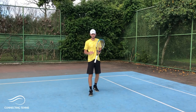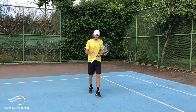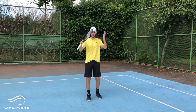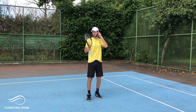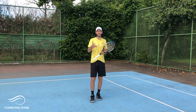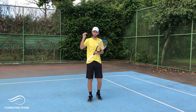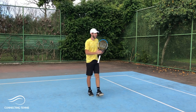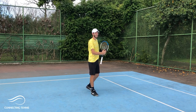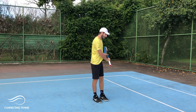Hey guys, Gaston from Connecting Tennis here, welcome to another video. I want to keep addressing the things that I get instead of just making videos of things that I think. I want to keep addressing questions that you guys make, and I try to go by order of what I get the most. After I posted many videos here with the one-handed, especially the clean one-handed on Instagram,